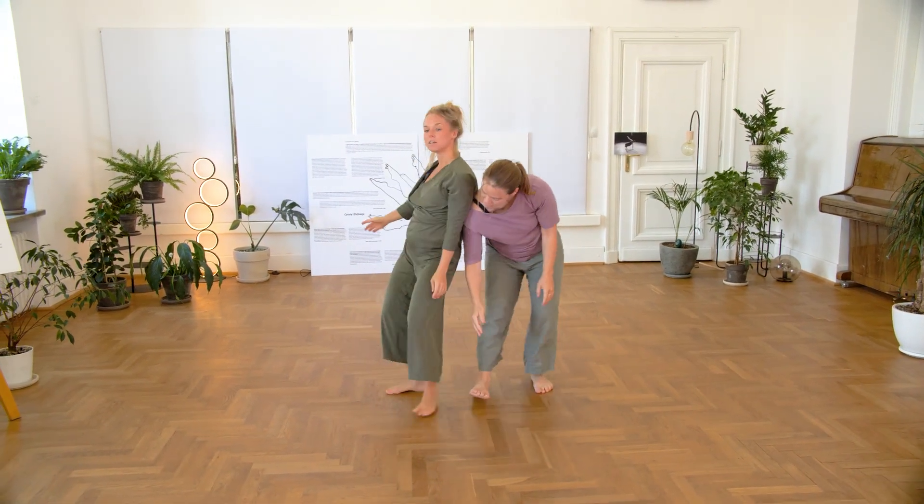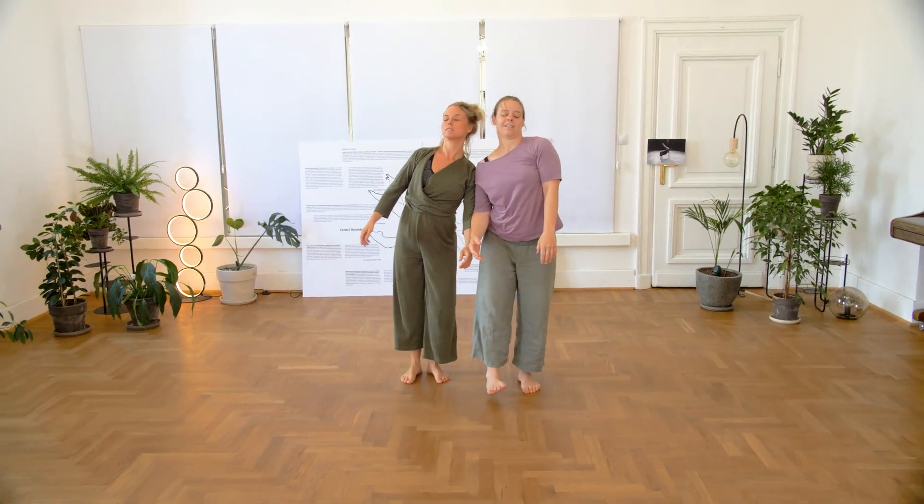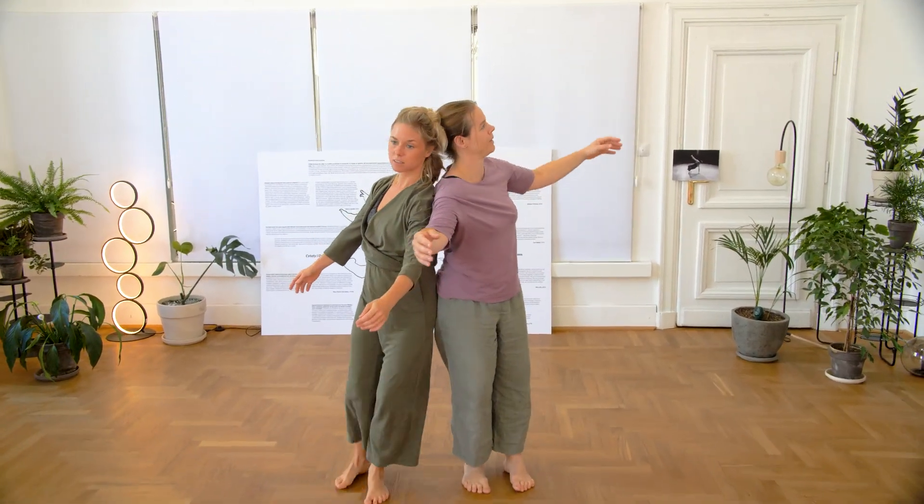After this exploration, we invite you to find stillness together. See you in the next video!